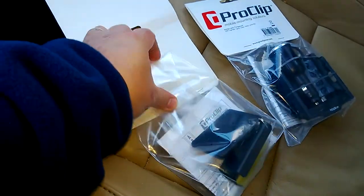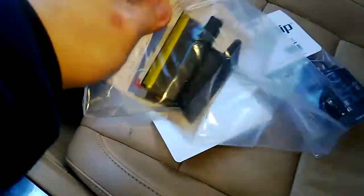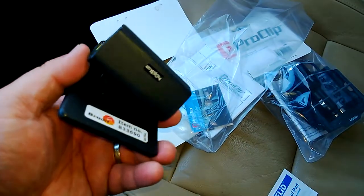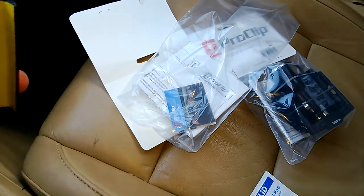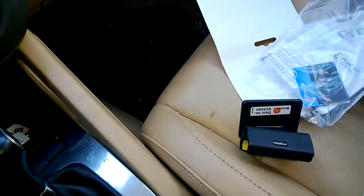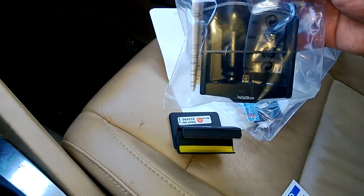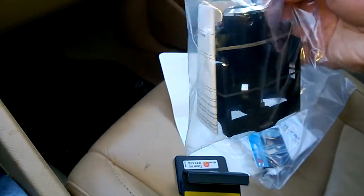I'm just going to open it. This is the holder, so this holder should go right here onto my car. I need to read the instructions first, and also this is the cradle with cigarette lighter charger for the Lumia 920.